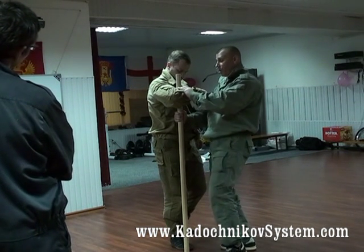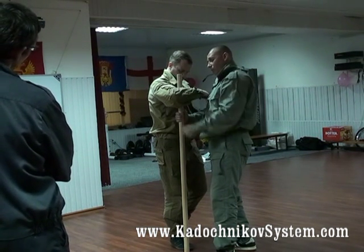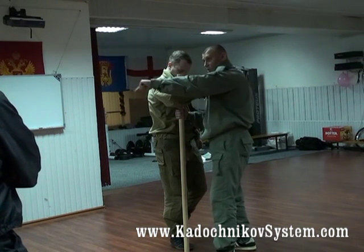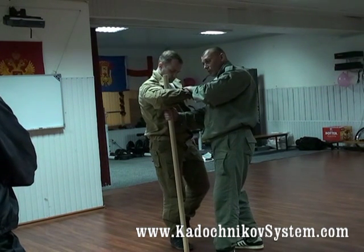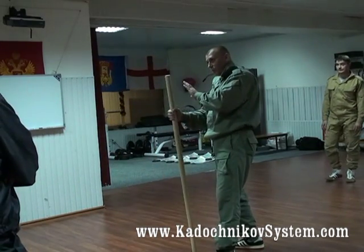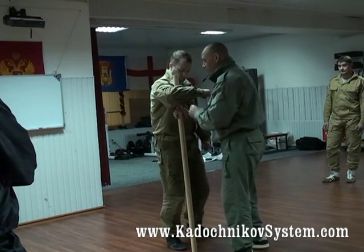Look at his upper arm and forearm. When I pull him here, the vector of the forearm goes to the side. The vector of the upper arm goes to the front. I press him to that side, then pull — and he falls. The weight of his body tends to the ground, and it's combined with his weight too.